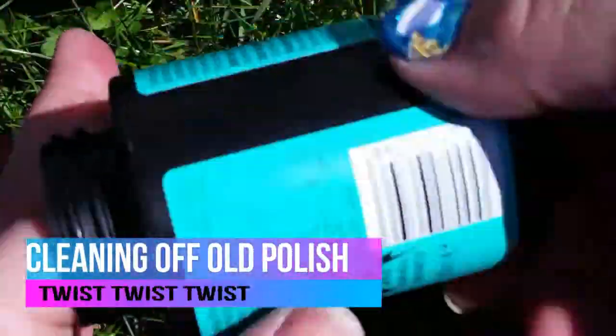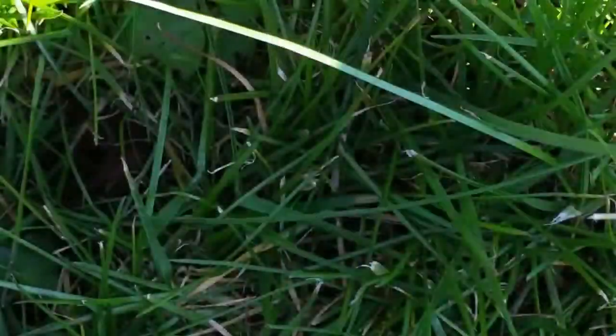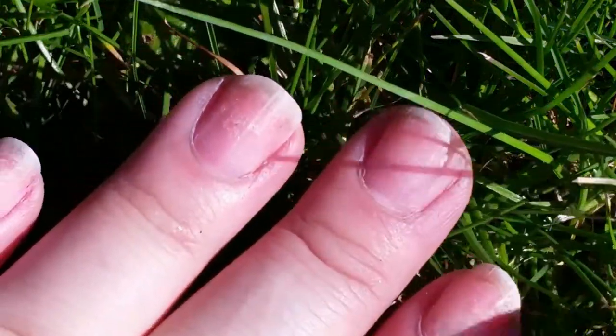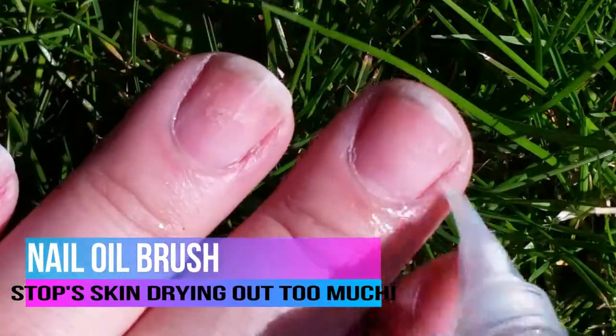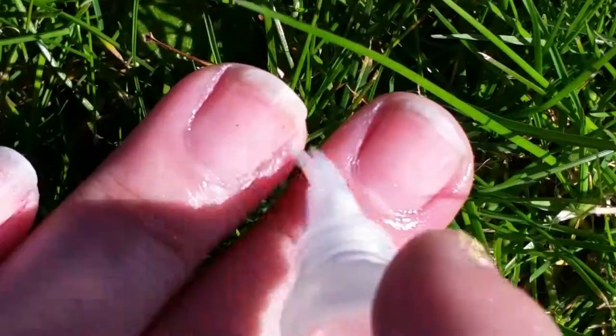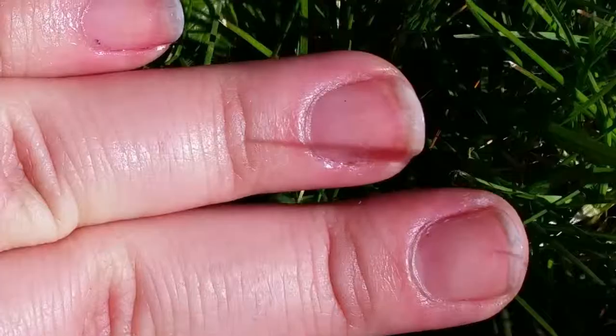Back to voiceover — it was a spur of the moment plan to go and do my nails outside, but for some reason I always seem to have nail polish in my bag. I started by cleaning off the gunk from my last lot of nail art, because my finger went right in the pot of nail polish remover. I used lots of nail oil to stop my fingers drying out too much.